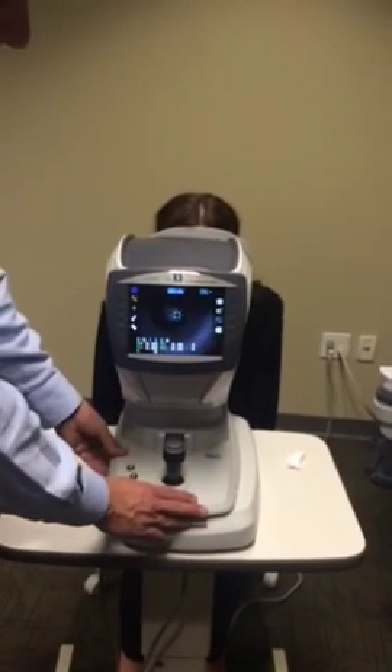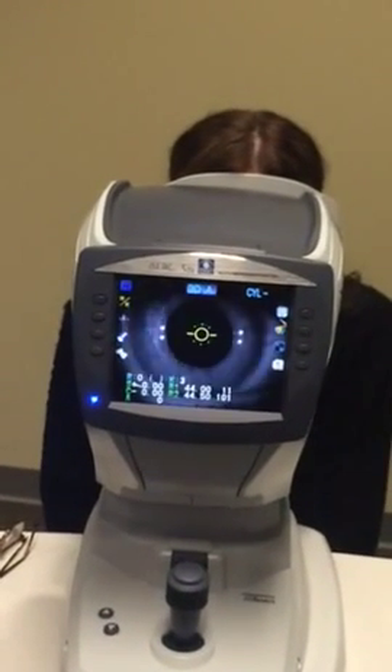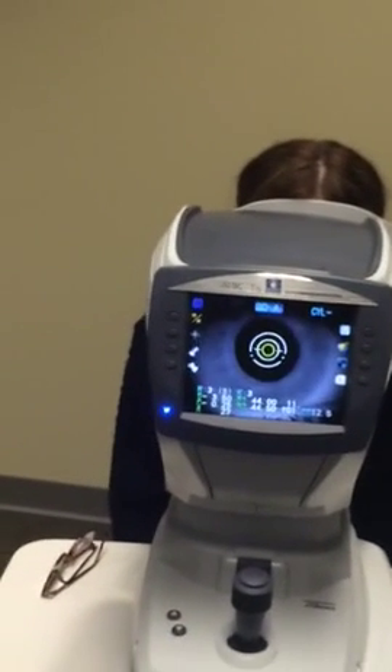I'm going to find the patient's eye, slowly bring it in, and then let the tracking take over. Those first three beeps are the K readings, and now it's taking the autorefractor readings.